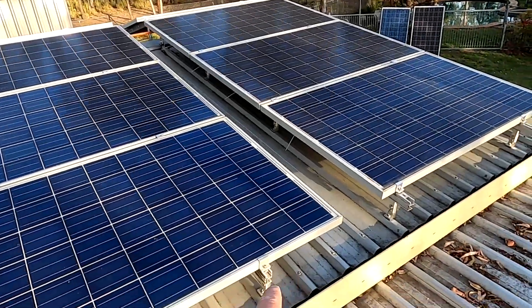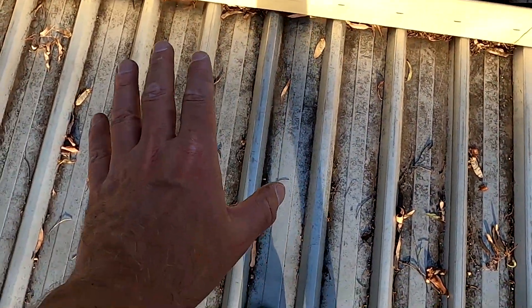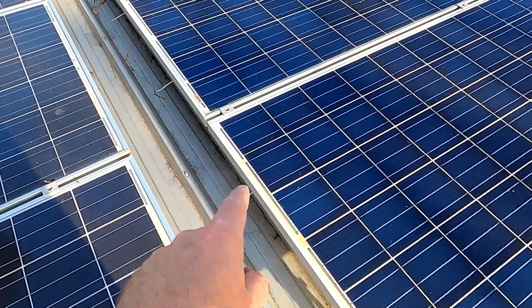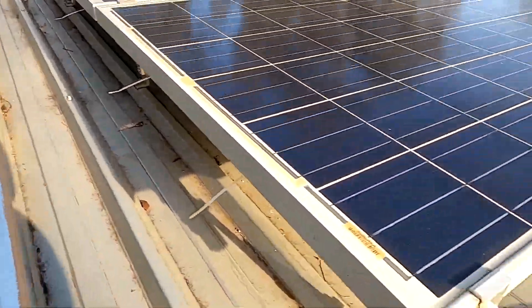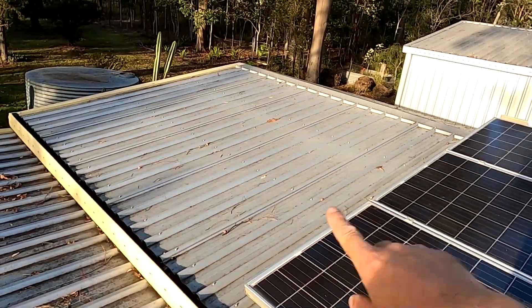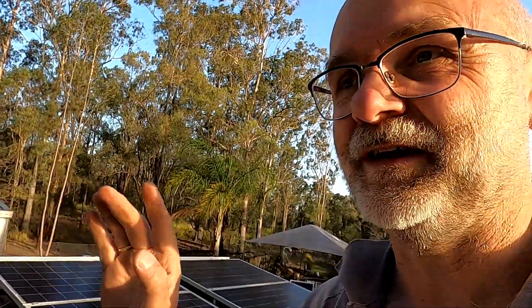It actually works quite well, it is just a lot of work. This other side will be a bit better because the cable is not on this beam — it is over here on this side and I can actually stand here on this roof. When we extend this with another two lanes on each side, I'll put the cable into the loom straight away and then put the solar panels on top — it will be much easier. I'm prepared then.